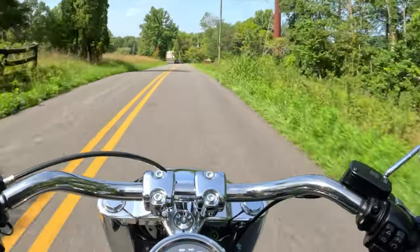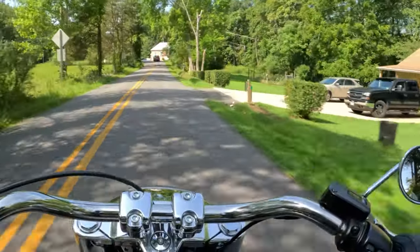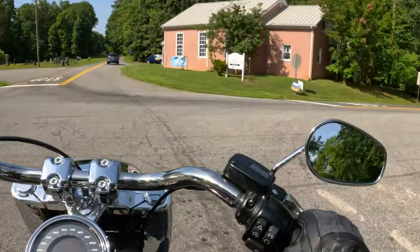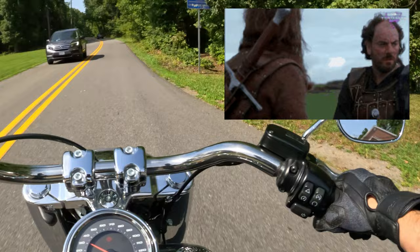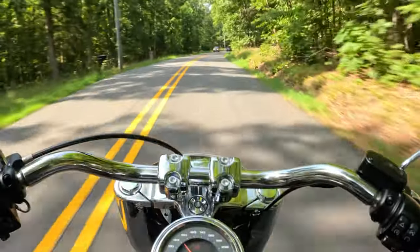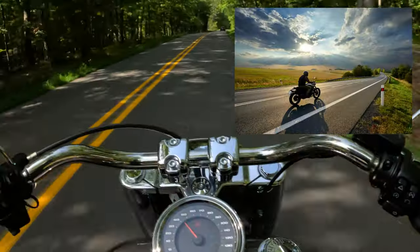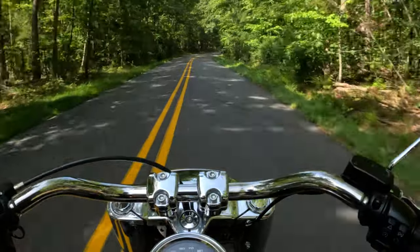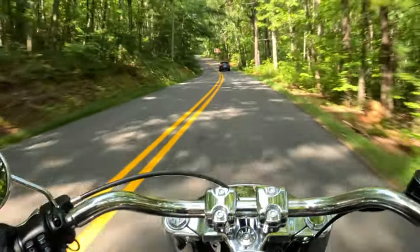I woke up this morning and had the alarm set to go to the men's breakfast — that was the plan. But there was a part of me that just didn't want to. I fought through it, got out of bed, and got on the bike. It was overcast at my house and I thought, oh gosh, looks like it's going to rain — any excuse not to get on the bike. But I pushed through, and once you get over those first few most difficult steps, you're like, okay, I'm glad I did this. I think that's so true of so many hard things in our life.